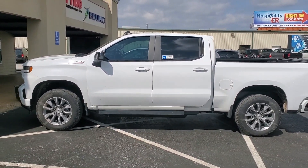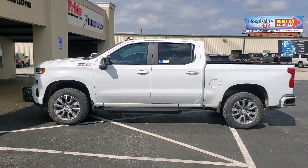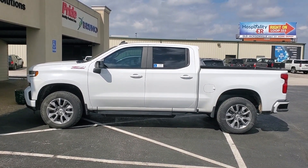2020 Silverado RST — good looking truck. Thanks for watching, guys.